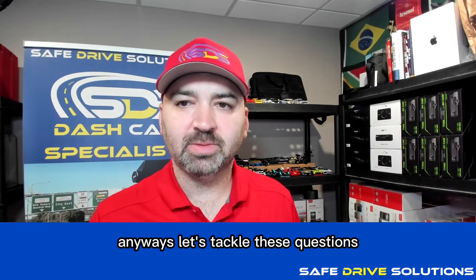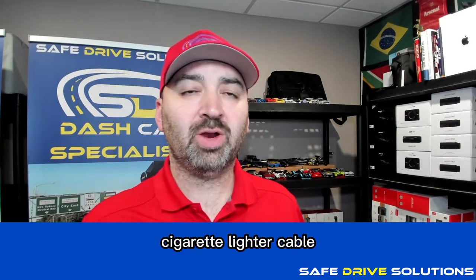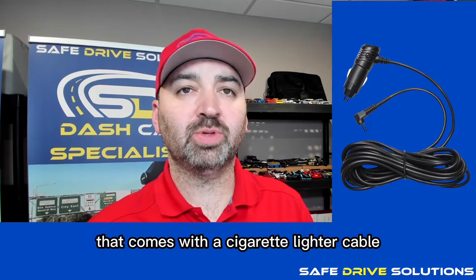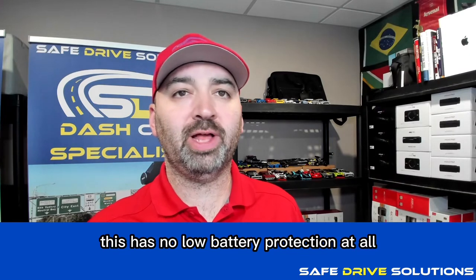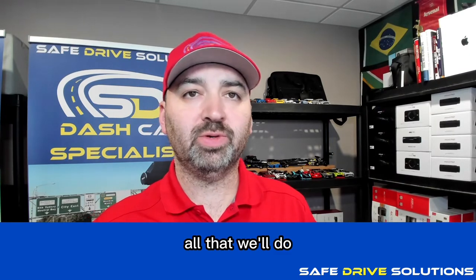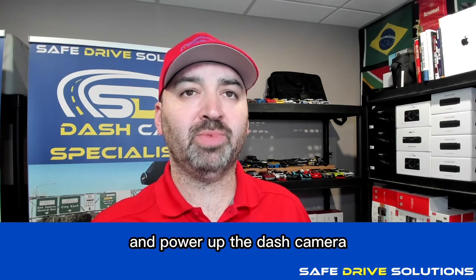Let's tackle these questions. Cigarette lighter cable — if you get a dash camera that comes with a cigarette lighter cable, keep in mind this has no low battery protection at all. All it will do is plug directly into the cigarette lighter and power up the dash camera.